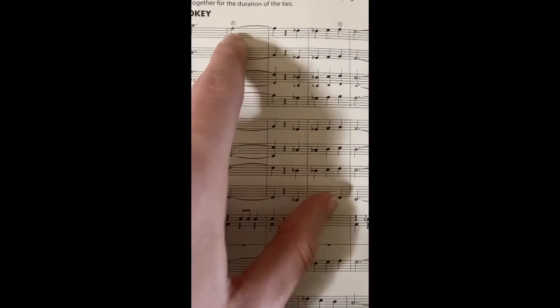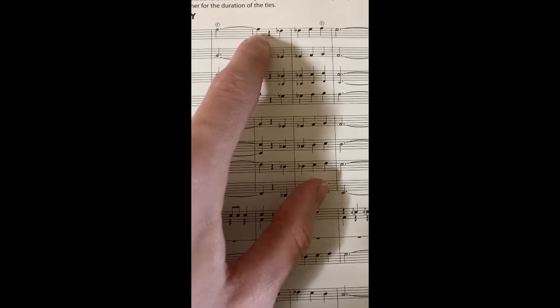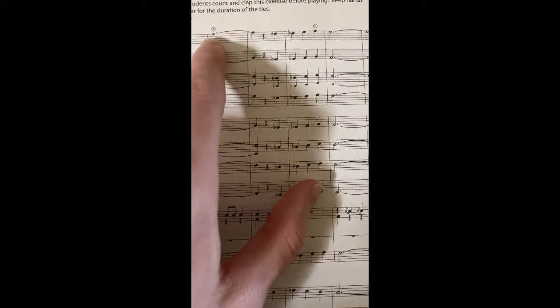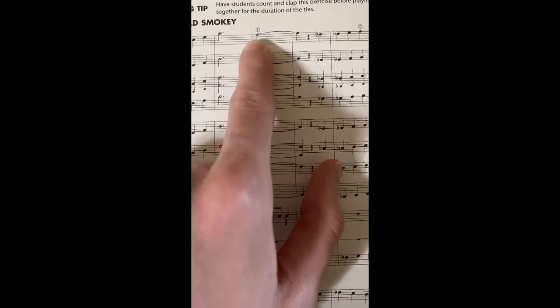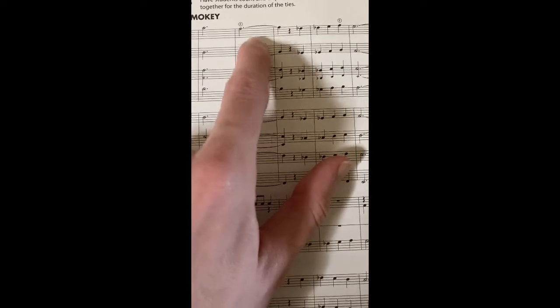And notice, too, this tie. Remember, we've talked about these. If a note and the note right after it are on the same line or space, that's actually considered a tie. That ties the notes together, adds their values. So dotted half, which is three beats, plus a quarter note, which is one beat — 3 plus 1 — that's going to be a four-beat note.